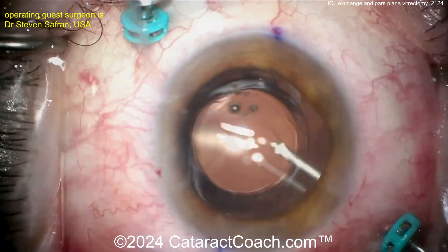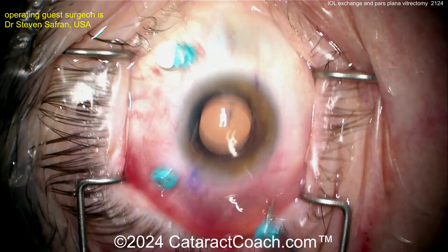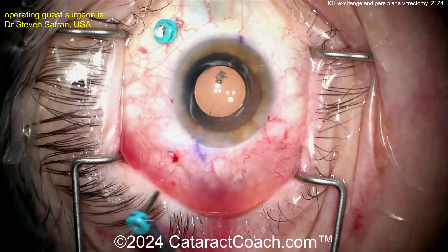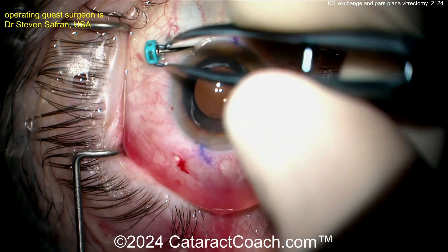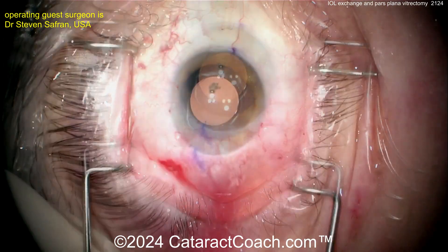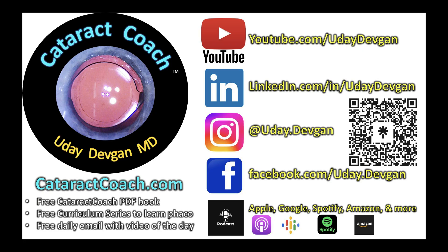Beautiful case here, and of course the patient is very happy. Thanks, Dr. Safford, for sharing. Here at the end of the case, taking out the ports for the pars plana vitrectomy. The patient is going to have a very nice outcome. Thanks for watching and be sure to listen to our podcast — you can hear that episode with Steve Safford where he'll tell you all the secrets. Plus check out our website and don't forget to follow us on social media.